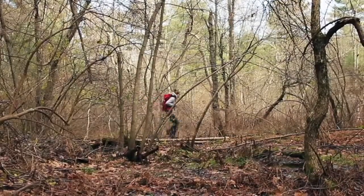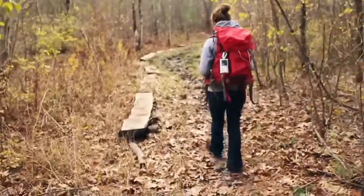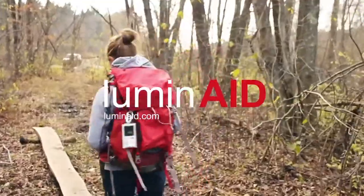Take a Luminate light with you on your next adventure or trip. Tuck it away in your first aid kit or string them together to light your path ahead.